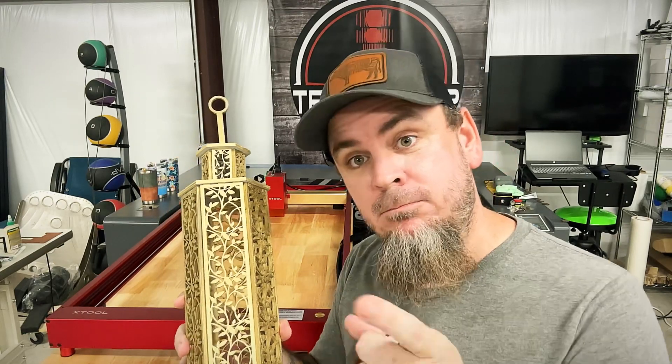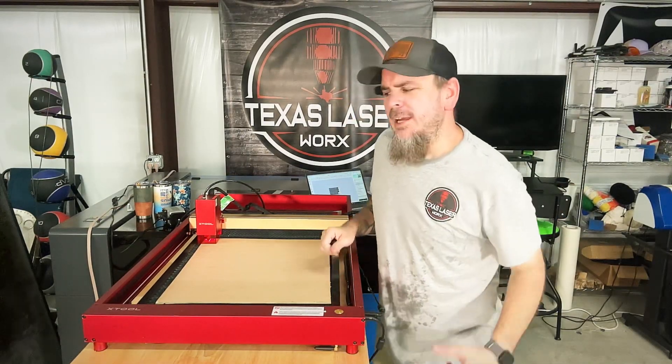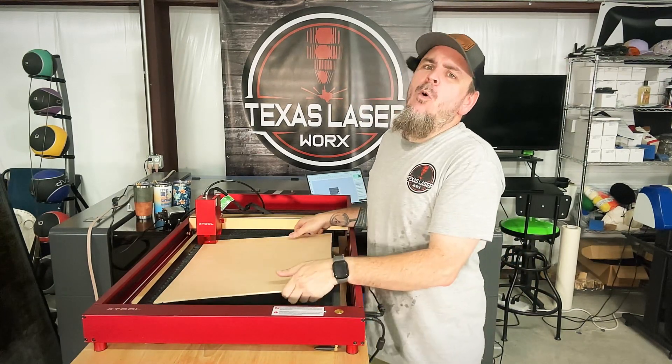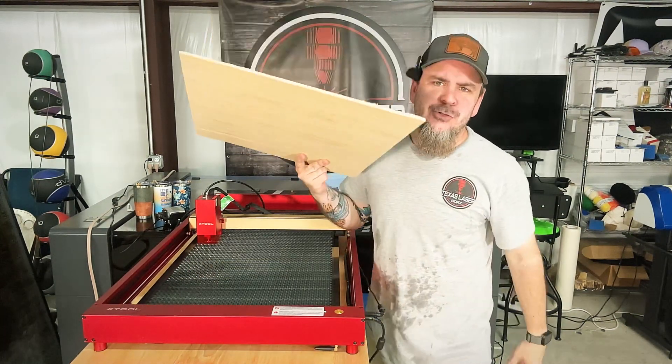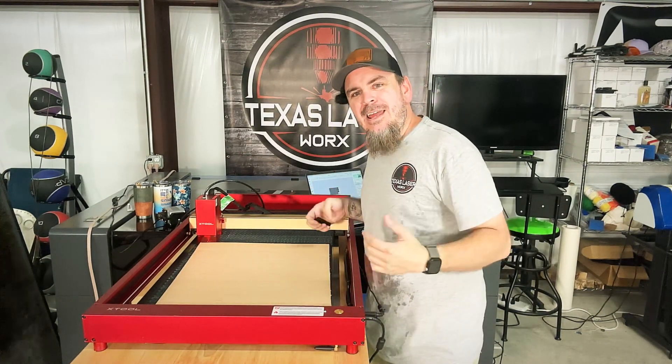Let me show you how I made this metallic golden wooden lantern, coming right up. What up y'all, Jeff Wilson here, and today we're going to start off with this four millimeter plywood.